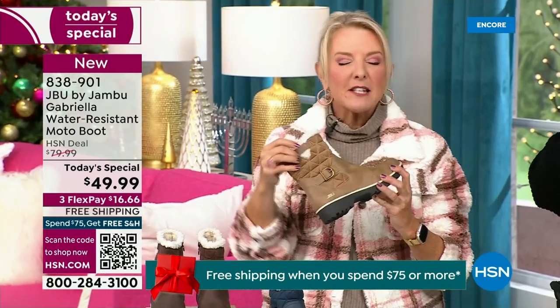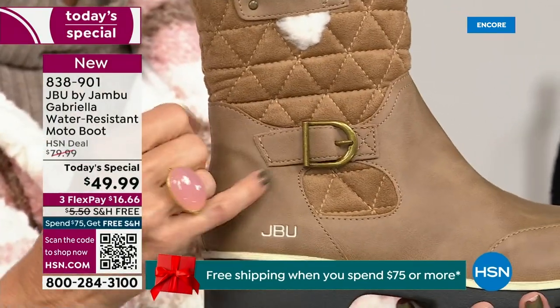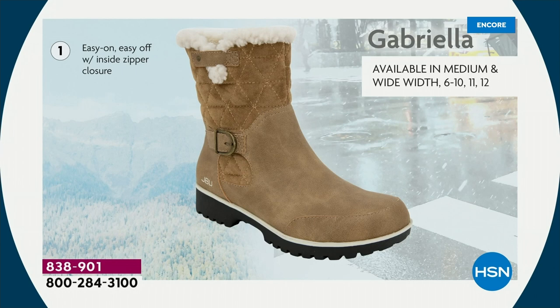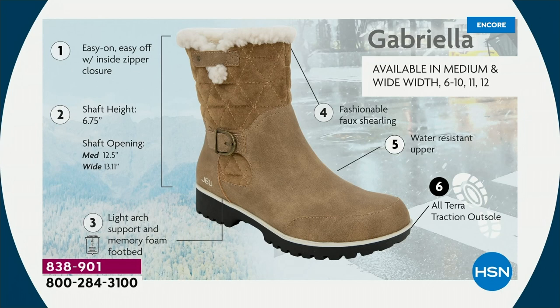I love the quilting on the top — such a hot look. I love the faux shearling, it makes it so feminine, and it also keeps your foot warmer. Ladies, we like stuff on our boots. We put the buckle on, we did the quilted detail, the easy on-and-off closure. The shaft height is just under seven inches. We have medium and wide widths. Light arch support, AllTerra traction, water resistancy, and that faux shearling.